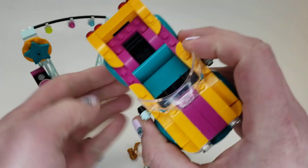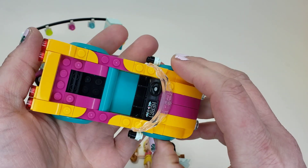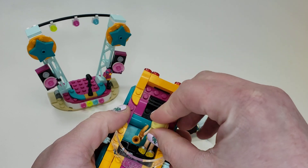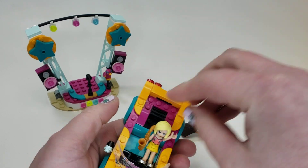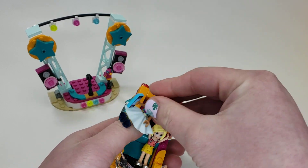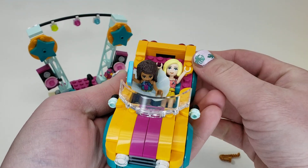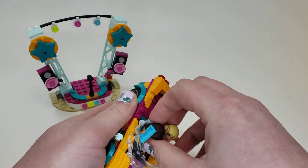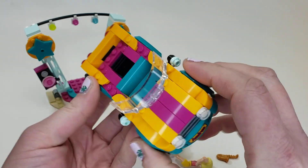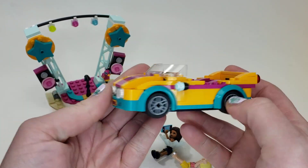Speaking of the car, this is a car that actually fits two people, which is pretty unique. They are not perfectly seated in there — obviously they're not going to want to be holding stuff. The skirt won't really fit the best in there, but you can kind of fit two people in there. I really like how it looks. Not overly a fan of yellow, but I kind of just like how this all fits together.